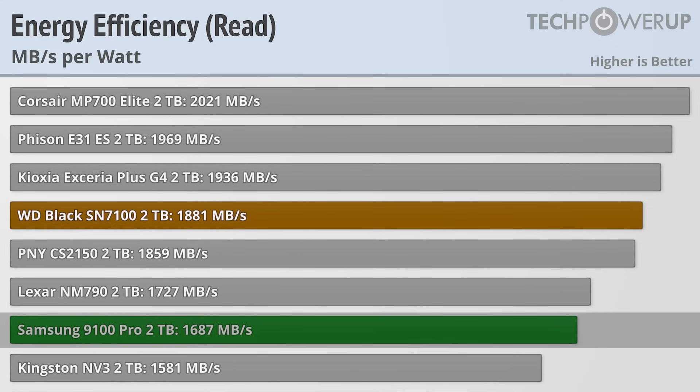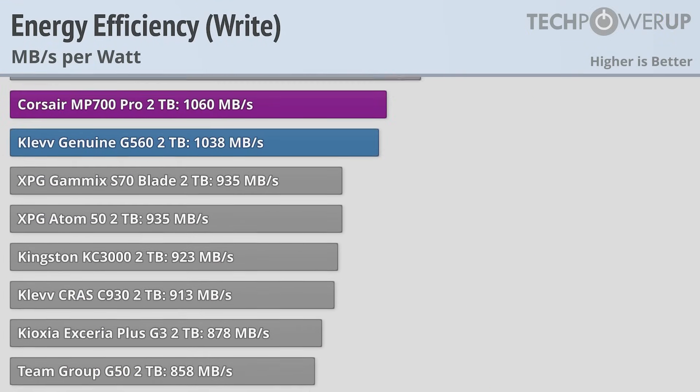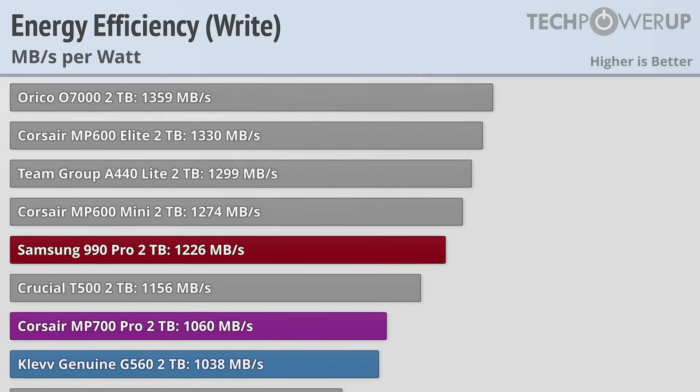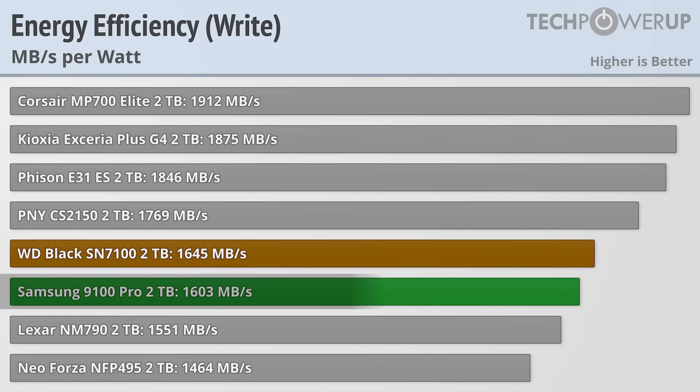That is a better result than most of the other drives in its performance bracket. It also does very well when it comes to write performance. And while all the drives are a bit less efficient overall while writing, the Samsung does do pretty well delivering 1603MB per watt, which again is just behind the WD Black SN7100, with the top spot still belonging to the Corsair MP700 Elite.